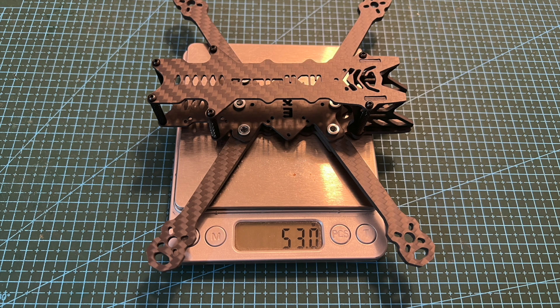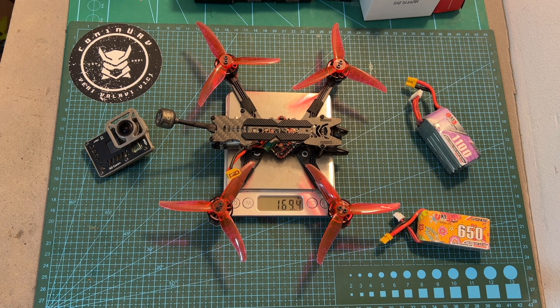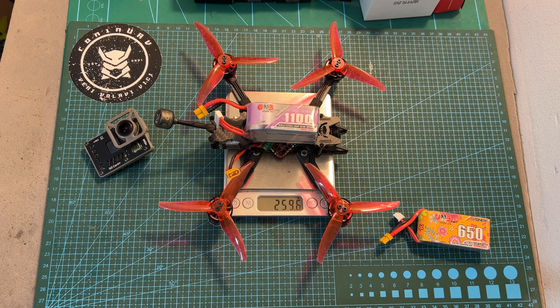The dry weight of the frame is 53 grams, so it's pretty light. Including the electronic components of the Recon FPV Recon 4FR along with a Caddx Nebula Pro Digital Transmission Vista unit, the weight is 169.4 grams. Including a GNB 1100 mAh 4S LHV battery, which should provide you with about 6 minutes of flight time, the weight is 259.6 grams, so it's over 250 grams.